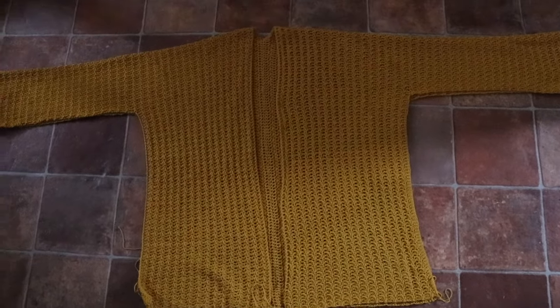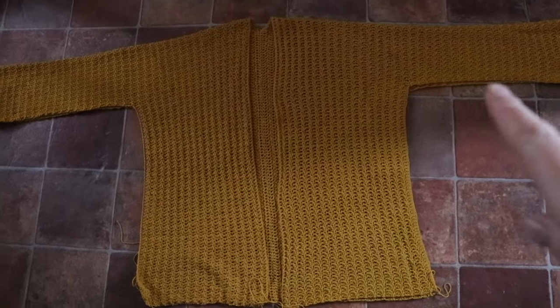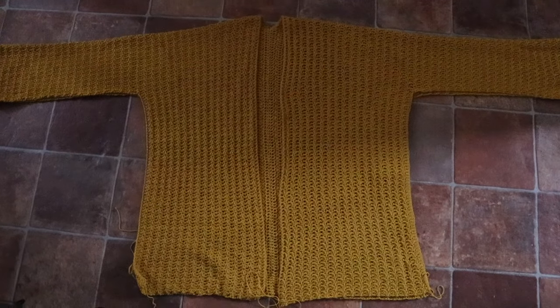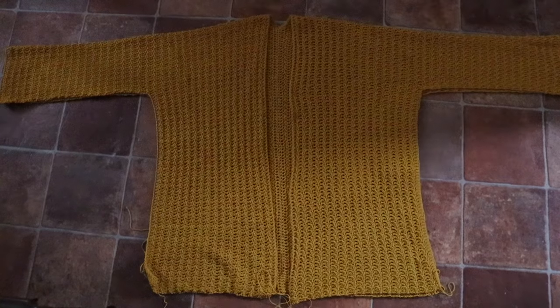And that's your cardigan completed! If you liked this tutorial please give it a thumbs up, please subscribe, and don't forget the free written pattern is on my blog crochetwithcari.com. Until next time, take care!